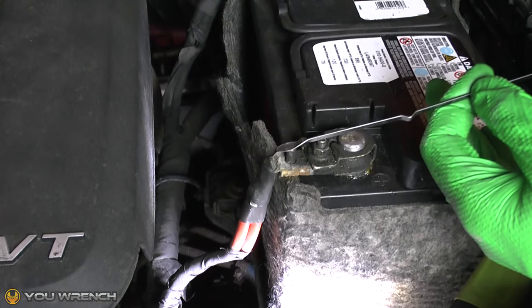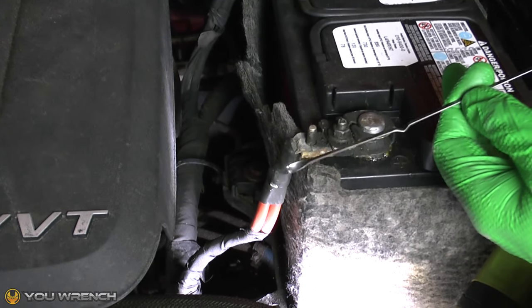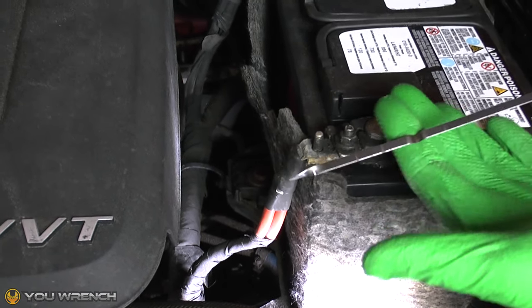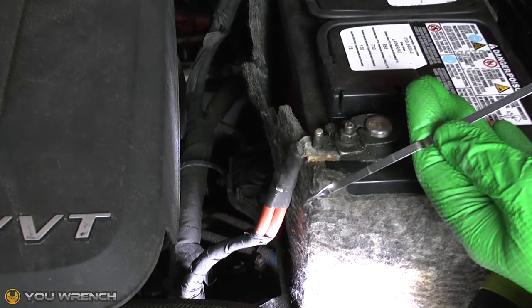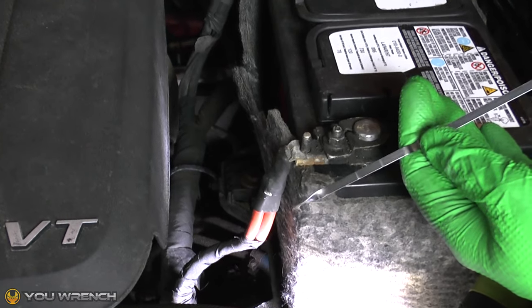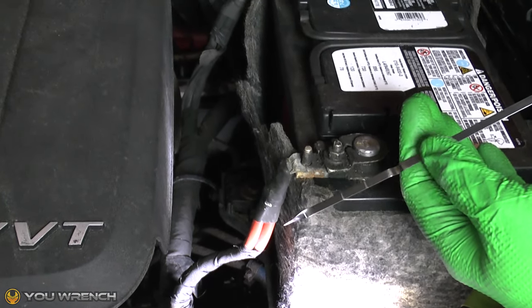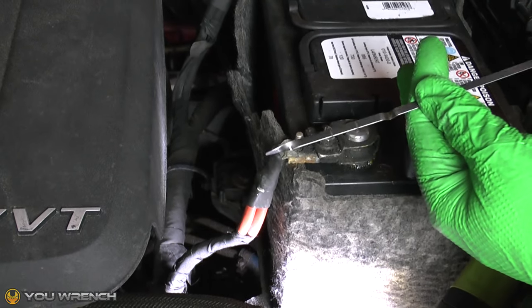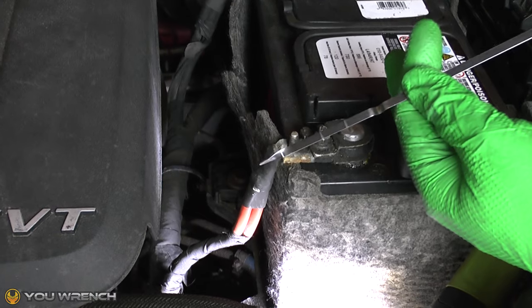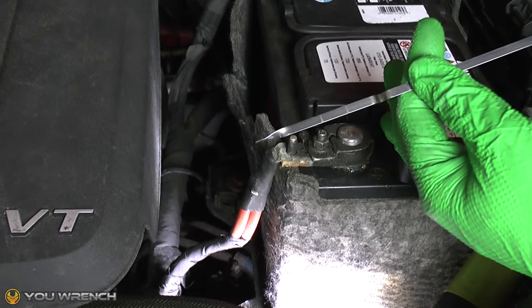Now with the dipstick marked up, we can use this as a fully functioning transmission fluid dipstick for your Grand Caravan or Chrysler Town & Country. We're also doing a full transmission fluid and filter change video for this particular car, so if you want to check that out we'll add a link below this video in the info section. Thanks for watching guys — I hope you find this video useful and we'll see you again in the future.